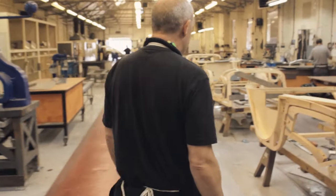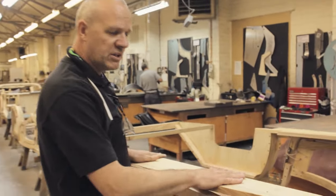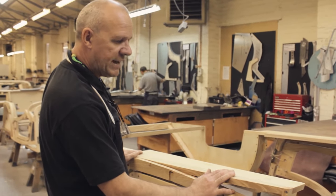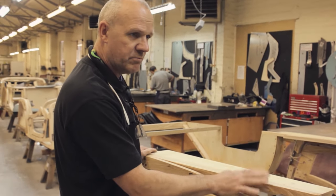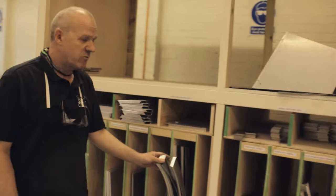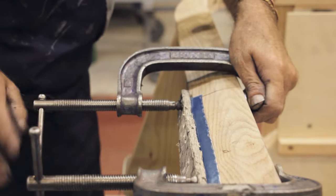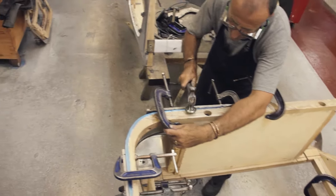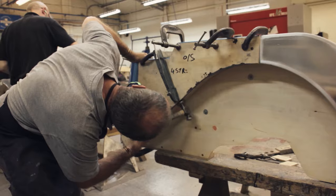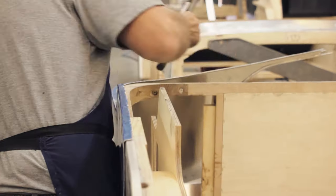Here we are in the sheet metal department. This is how the bodies come to us from the wood shop — bare wood. We then panel that all in aluminium with different panels. Some of them are pre-cut, some of them we have to put our own patterns on to mark round and form. Once clamped on, we use a hammer to knock the edges over on the body, making sure everything's nice and tight.